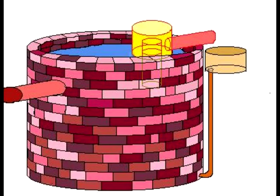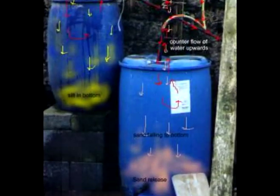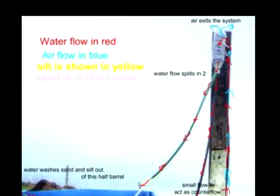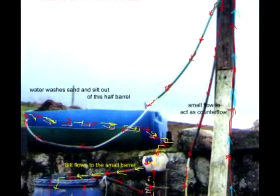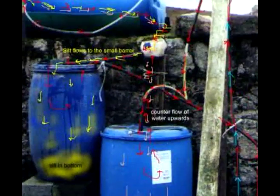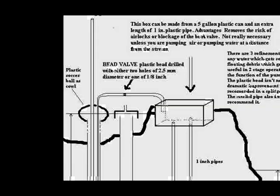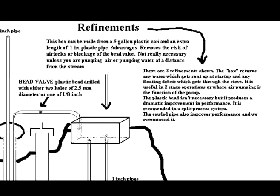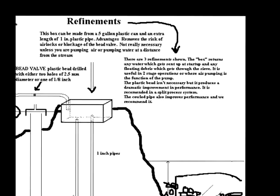I have washed and separated sand from gravel for a building. I have oxygenated animal slurry, and I've taken the waste heat from a chimney with this device into a room. So it has lots of other uses apart from pumping water.